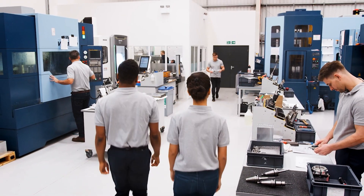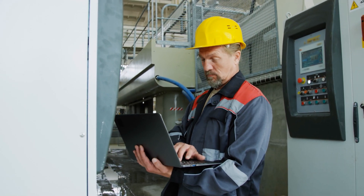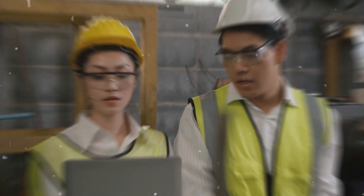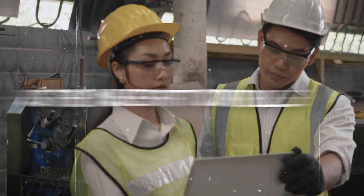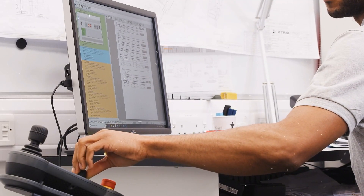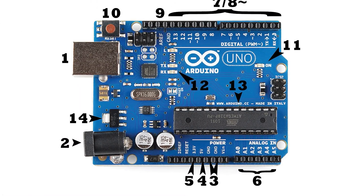A CNC controller is basically the brain of your CNC machine. It takes in G-code instructions from your computer and controls the stepper motors to precisely move your machine. Up until now, most DIY CNC builders have just used their computer as the makeshift controller. But you can build a dedicated standalone controller pretty easily and cheaply using an Arduino microcontroller board loaded with firmware.